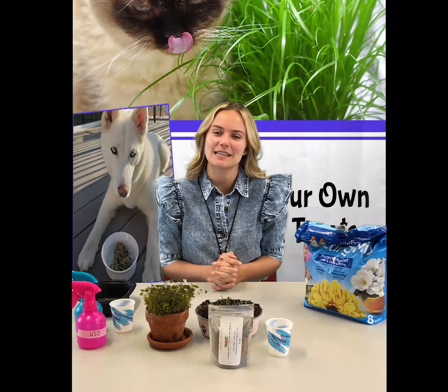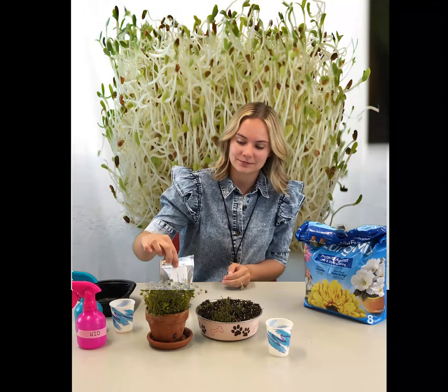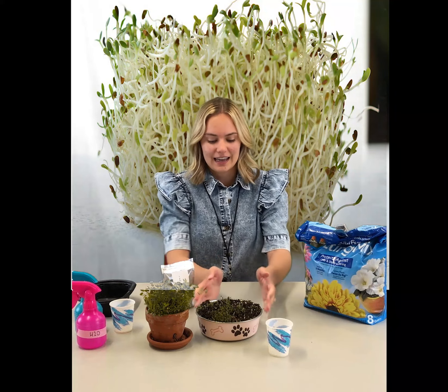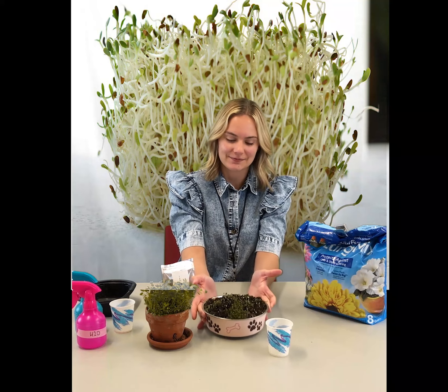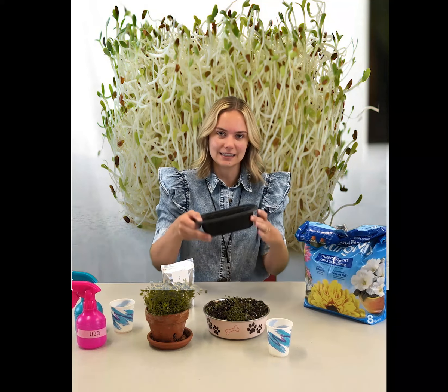Hello, everybody. My name is Ms. Amanda, and I'm going to be showing you how to plant some alfalfa for dogs. It's lots of fun, and as you can see, it makes a beautiful plant. Here we've planted it in a little dog dish for fun. You can use something like this or a plastic container. First, I'm going to show you how to plant it in soil. You can use some potting mix, preferably without any added fertilizer.